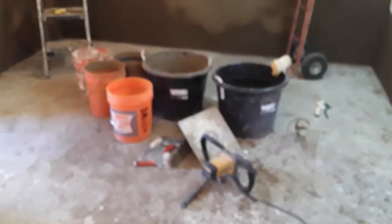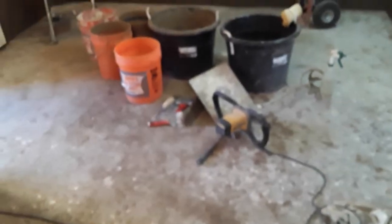Next week the tile comes in and we can do the floors.